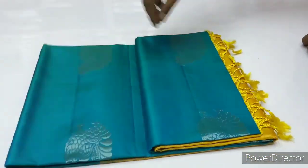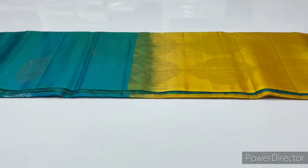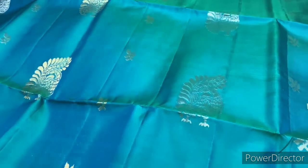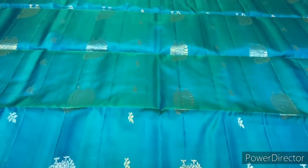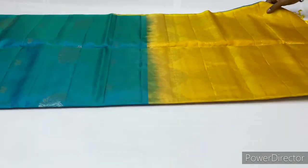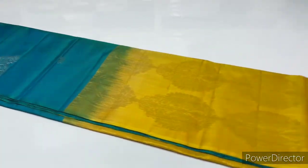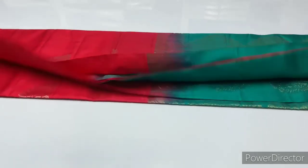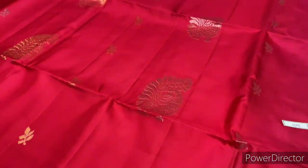Next saree, 1674, double shade green and blue combination. Body of the saree is green and blue, blouse is yellow color. Blouse and border are 0.70 meters. Next, saree 1675, bright pink and green combination.